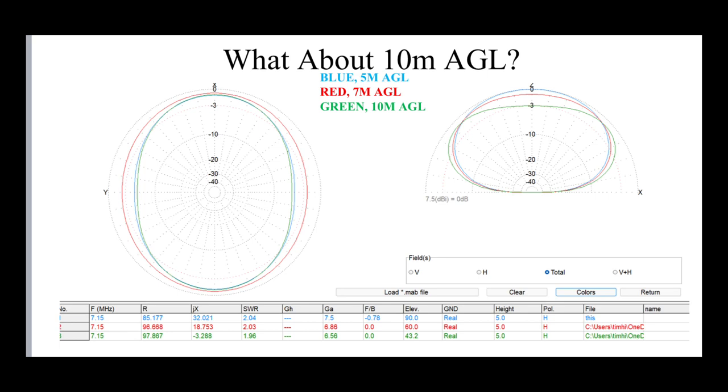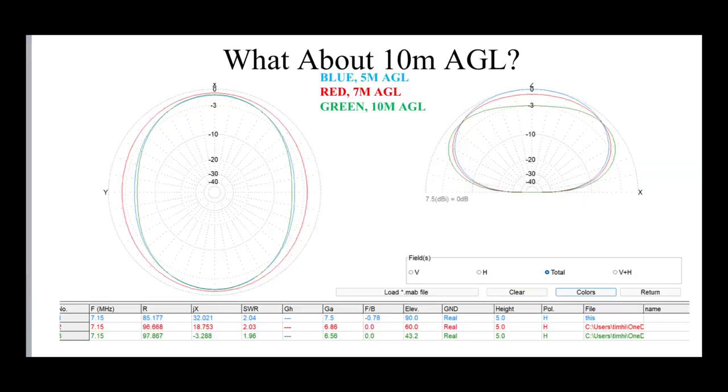So what if we go even higher — to ten meters above the ground? We've still got five meters in blue, seven meters in red, and now ten meters above the ground in green. As you can see, the green pattern is beginning to squash down a bit. The gain going straight up at those high angles for close-in work is beginning to reduce, and we're seeing a bit more gain coming off the lower angles. But again, nothing to really write home about — nothing to really make a big difference to performance. And now we're up 10 meters, which is 32 feet above the ground.